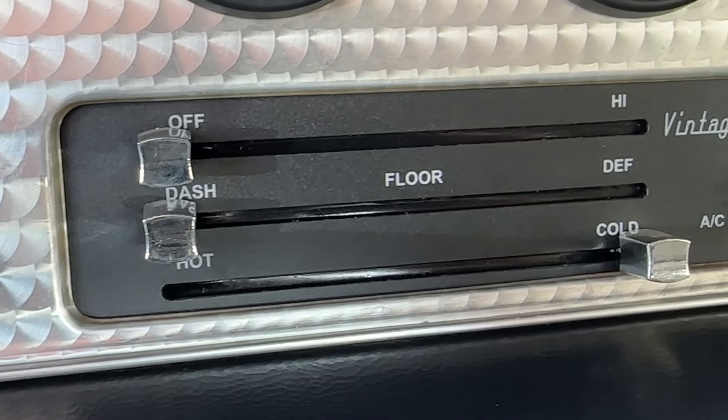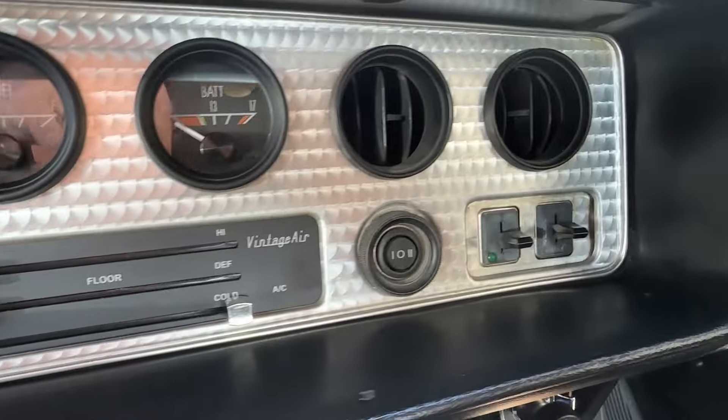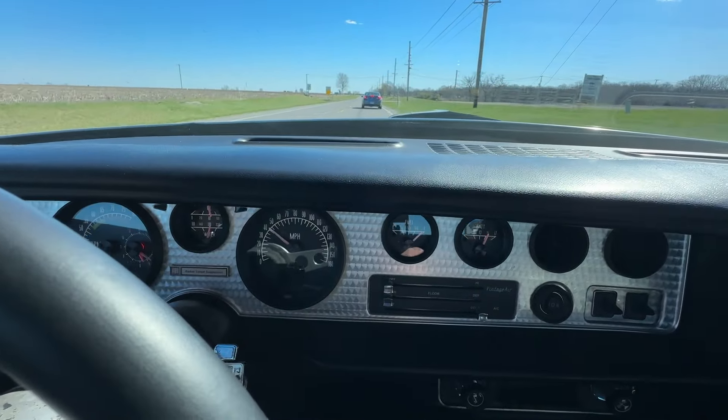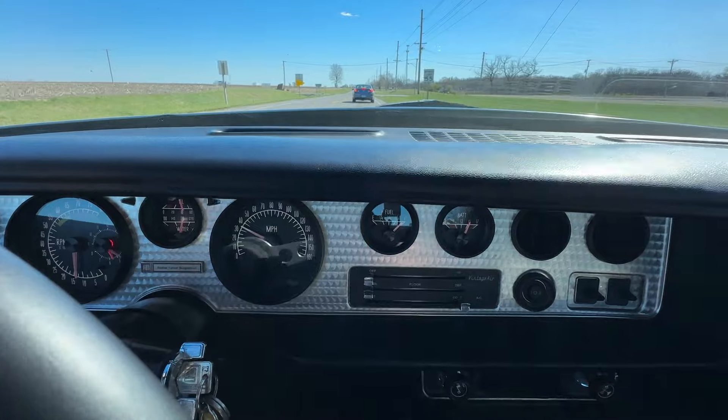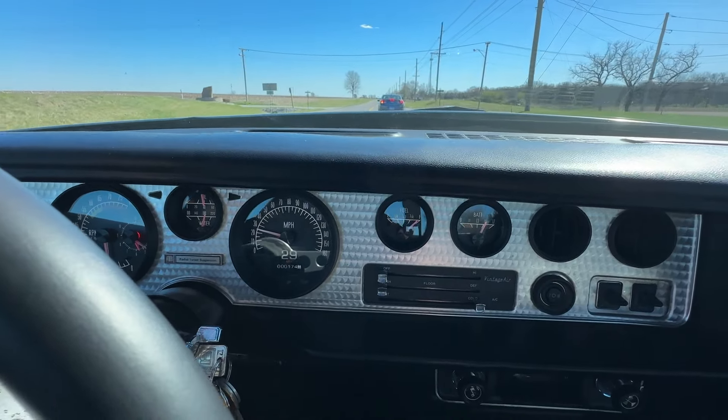We added Vintage Air to the dashboard so that we can cruise in air-conditioned comfort. We're monitoring all the systems with a set of Dakota Digital gauges that are designed to look almost identical to the original Trans Am gauges, except they have a few additional readouts and use a digital stepper motor inside, so the needles are a little more precise.